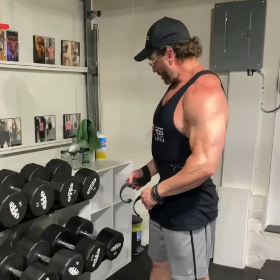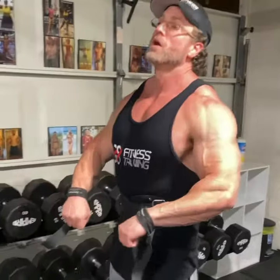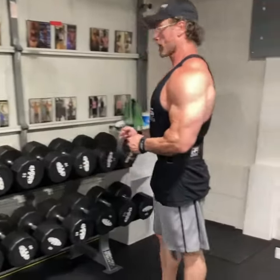Alright y'all, welcome back — we got back day back week for you. Check it out, we're doing dumbbell rows. We're going to do double dumbbell hammer rows, then drop down to double overhand dumbbell rows.